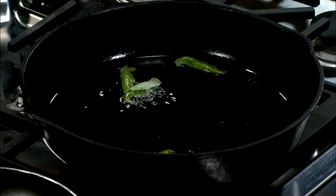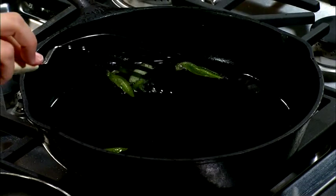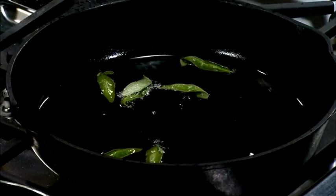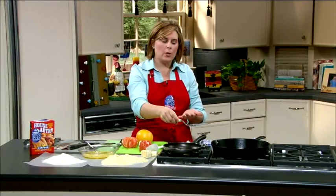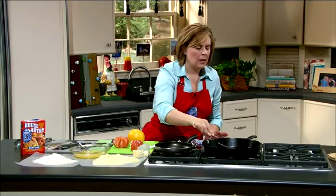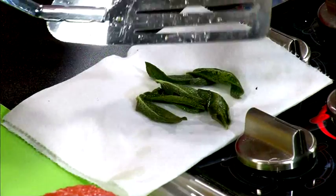While those are cooking up, you can see they're just popping up really quick. Then we're going to drain these on a paper towel, remove them, and then we're going to do our trout. They only take a couple of seconds to do, and then your oil is going to have this great sage flavor as well.